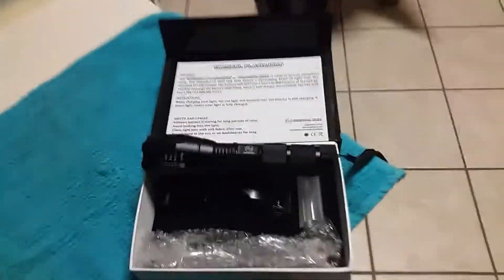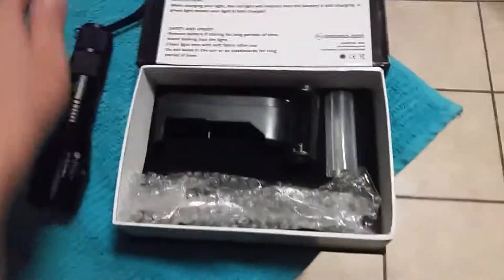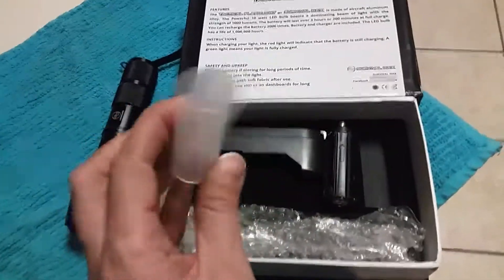Hey everybody! Back again to show you the Survival Hax Tactical Flashlight. This does come with a rechargeable battery. When it arrives, it will be inside this little sleeve.